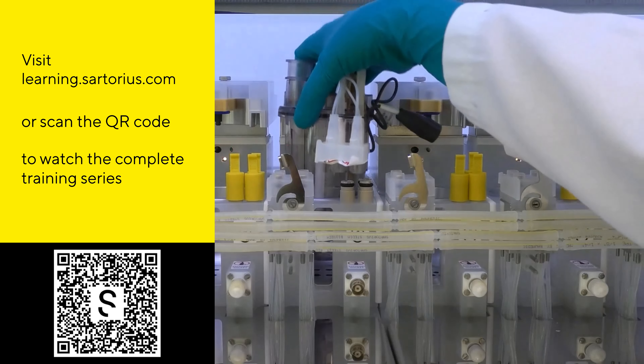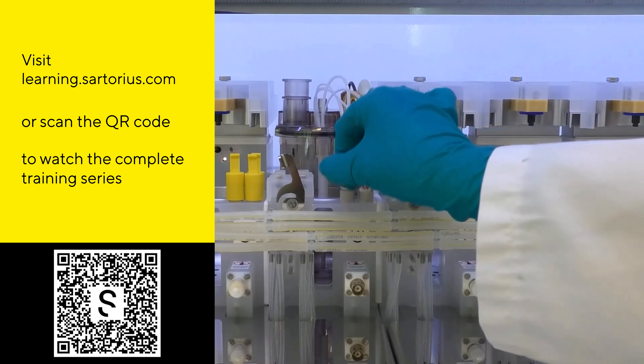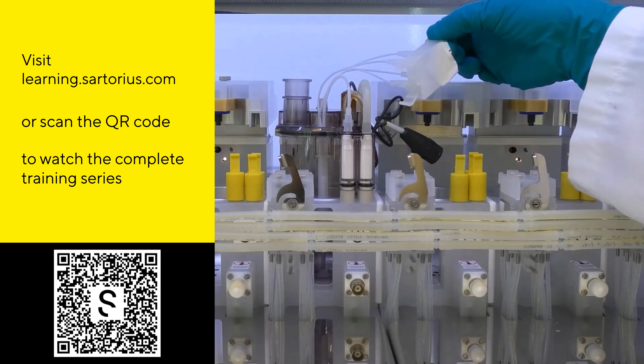Visit the learning center under learning.sartorius.com or scan the QR code to watch the complete training series.